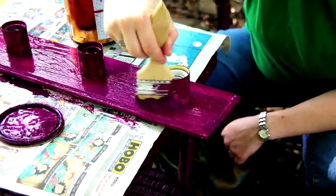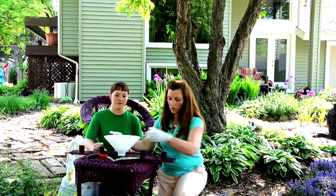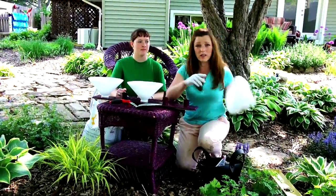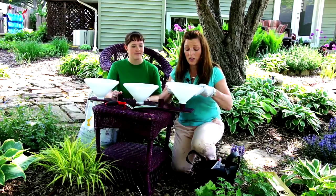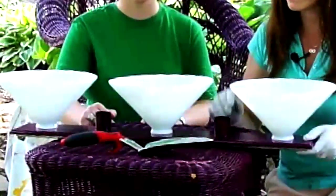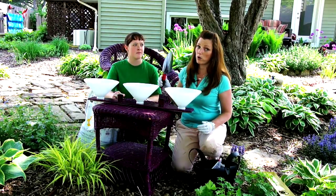The next step is something special. We are going to add the tops which are really lampshades. I got them at a resale shop for $1, so you can't beat the price. Everything's reused — we didn't get anything brand new except my Corona trowel.